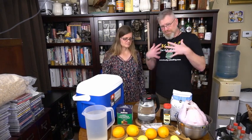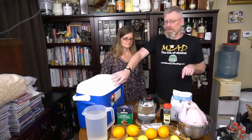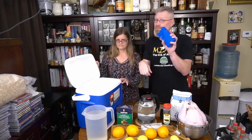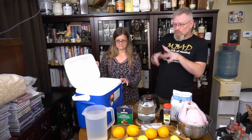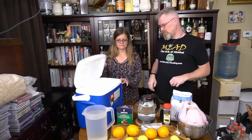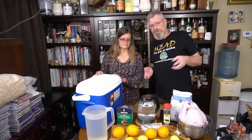To brine a turkey my way, you're going to need: A — a turkey. The size doesn't matter as long as it fits into B — your cooler. We defrosted it in this cooler, so I know it fits nicely. Inside the cooler I also have some ice packs, pre-frozen — keep adding them as needed to stay cold over time. You're going to need two gallons of water and a cup and a half of salt. I like pickling salt, but you can use kosher salt or rock salt — you just have to dissolve it.